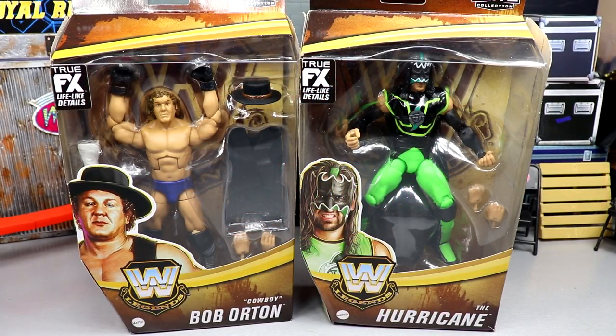What is good everybody, welcome back to another My Damn Toys video. Today we have another two-in-one WWE Elite figure review on the brand new WWE Elite Legend Series 13 Target exclusive — Cowboy Bob Orton and The Hurricane. Very excited for these; I picked these up on our toy hunt yesterday, so if you guys missed that, definitely go check it out.